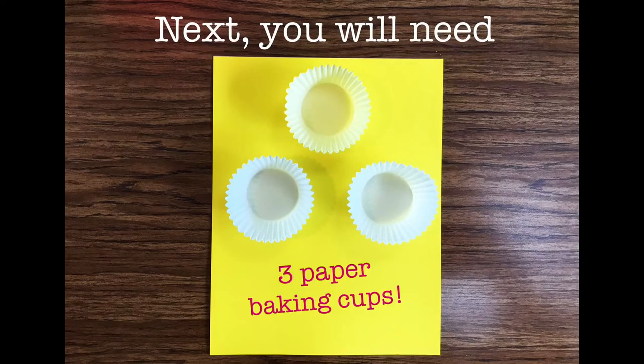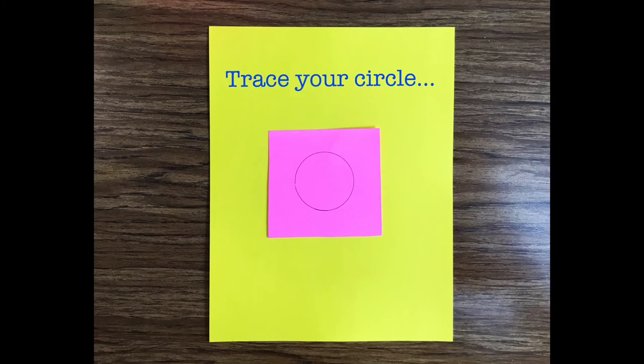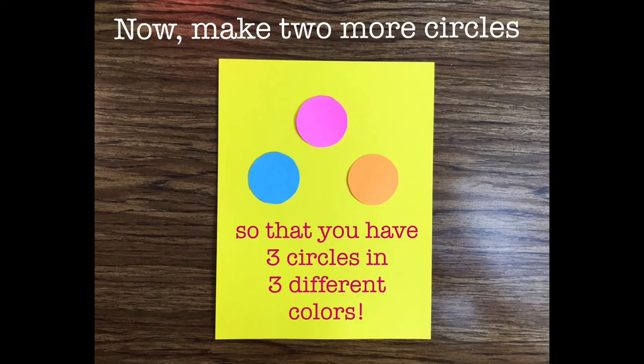Next you will need 3 paper baking cups. Find something you can use to trace a circle, about 2 inches in diameter, like this. Trace your circle and cut it out. Now make 2 more circles so that you have 3 circles in 3 different colors.